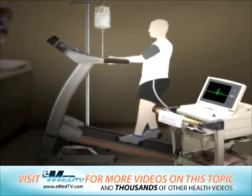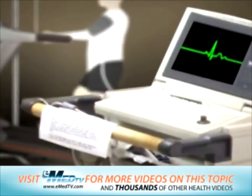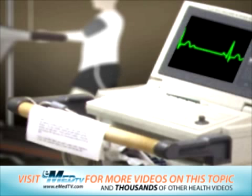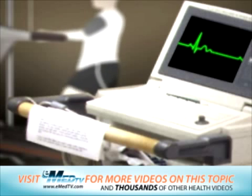You will not be asked to exercise more than you are able to. Your doctor will watch your heart's function and response to the physical activity closely, looking for any changes in your EKG pattern, blood pressure, and overall mental status.